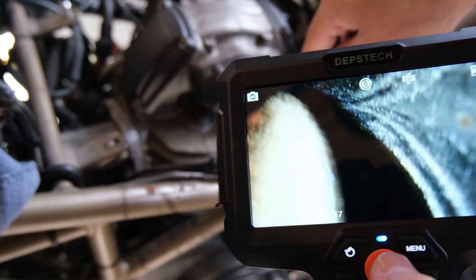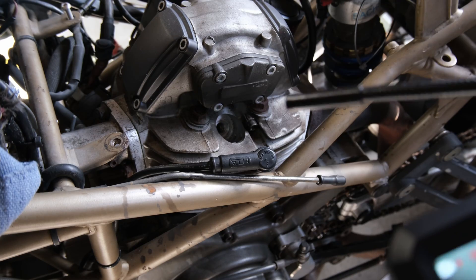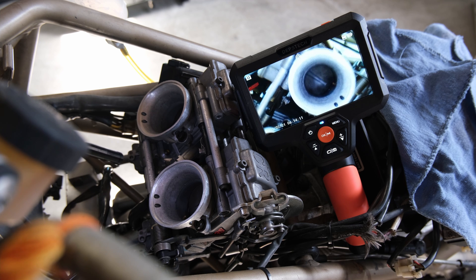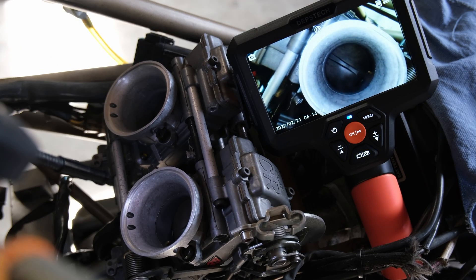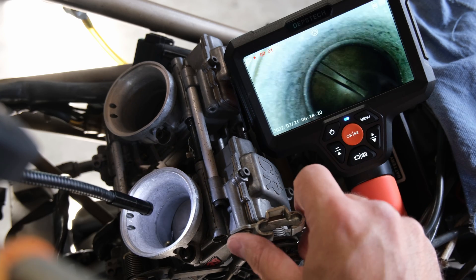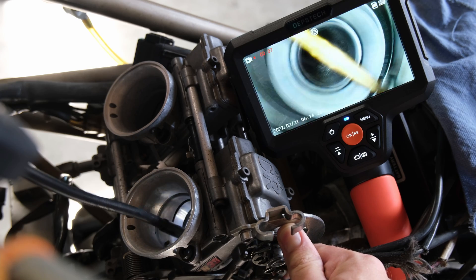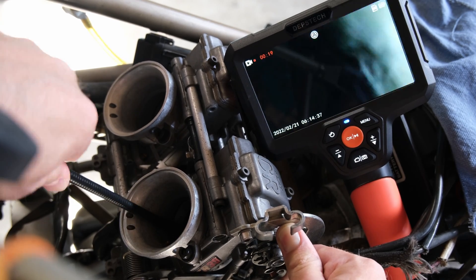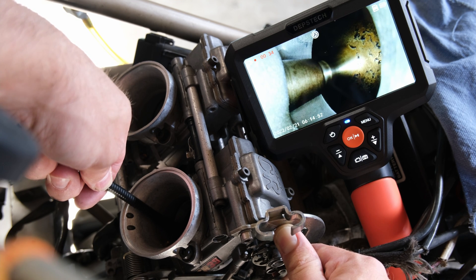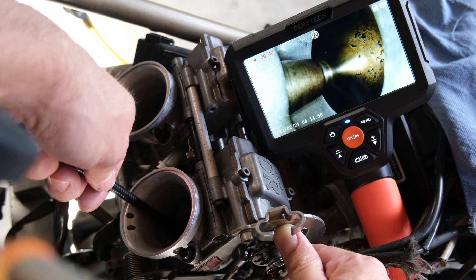That thing is really gunked up with carbon. One way to figure out which valve is open is to shove this down the carburetor and see if that's the intake open or not. So there's the valve — that's the intake. So that means the exhaust was open. That explains why it was so dirty — you could actually see all the black carbon buildup. Here you can see the inside of the intake valve.